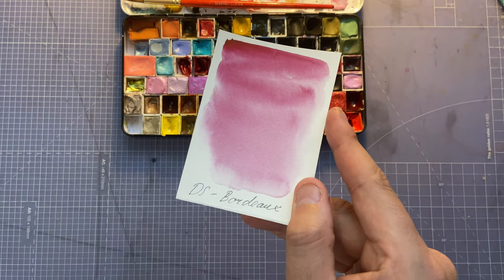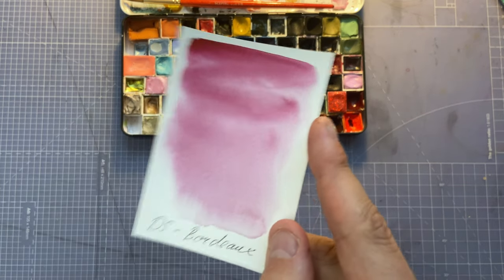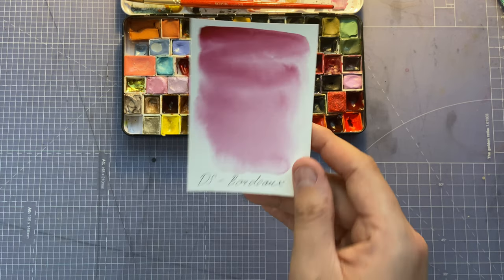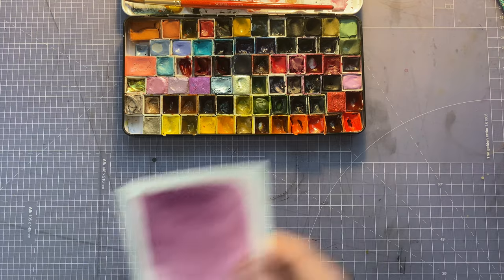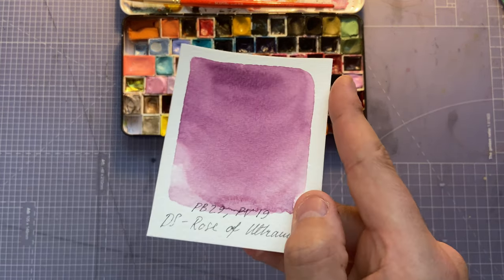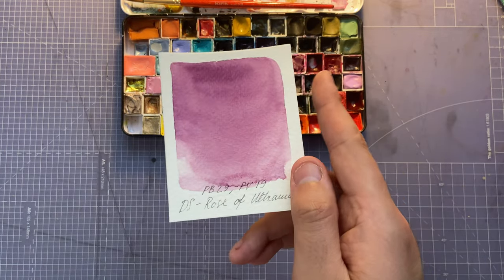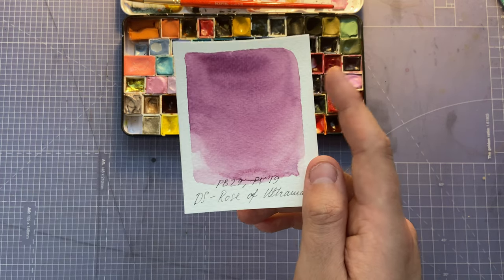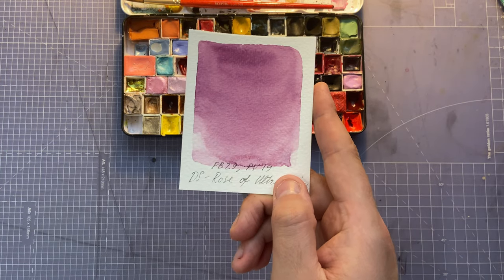Can you see what I mean — Daniel Smith Bordeaux is more purple than a red magenta color. And the last one in row three is Daniel Smith Rose of Ultramarine. I don't get to use it as much, but I wanted variety in my palette so I kept it. This one might leave — I'm not really into it as much.